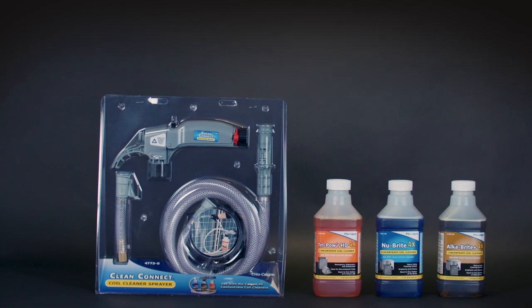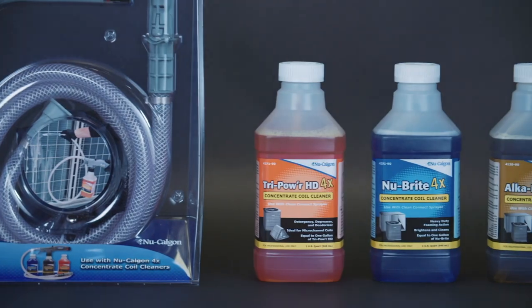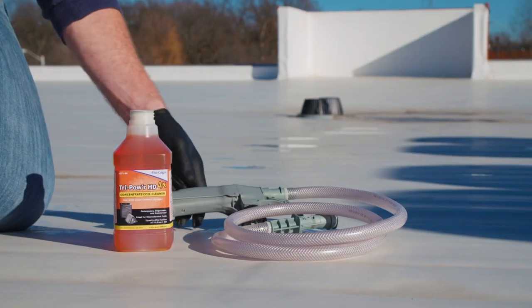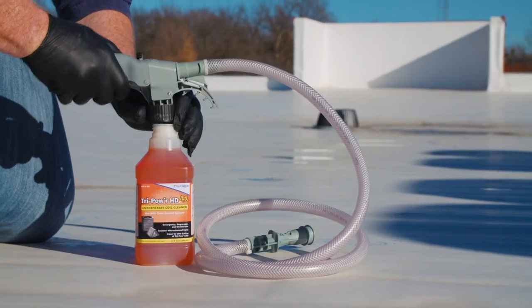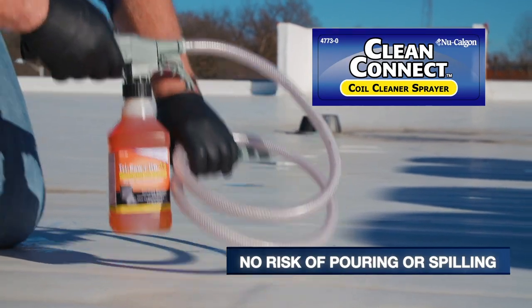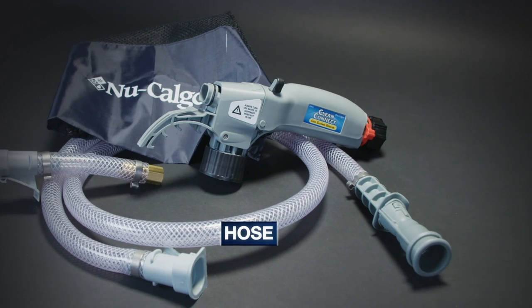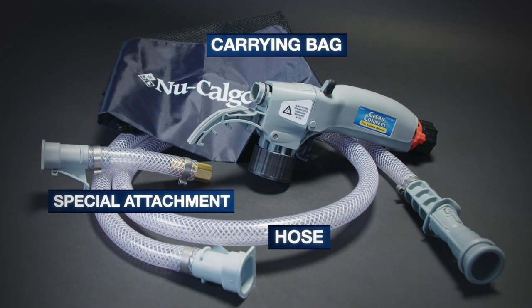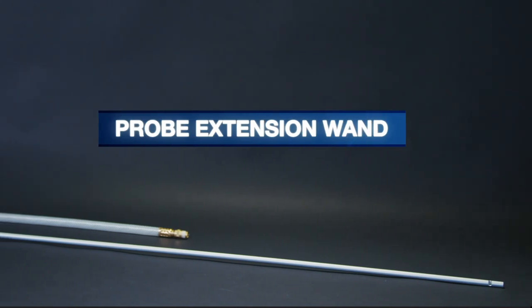Now, three of New Calgon's most popular coil cleaners are available in concentrated formulas for convenience in transit and at the job site. These quart-sized concentrate bottles easily attach to the new CleanConnect sprayer with no risk of pouring or spilling. The CleanConnect sprayer comes with a hose, carrying bag, and special attachment to hook up the new Calgon Probe extension wand accessory, available separately.